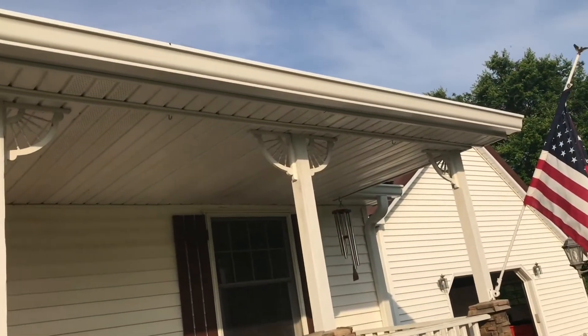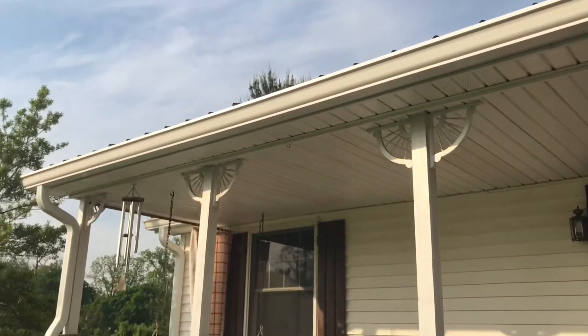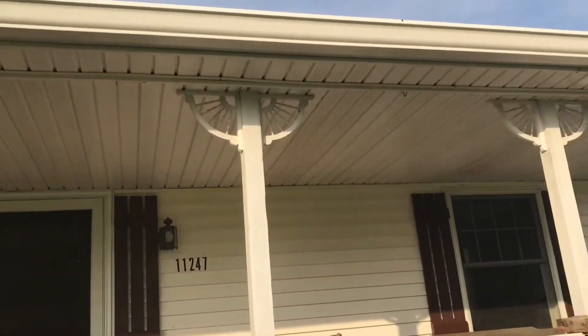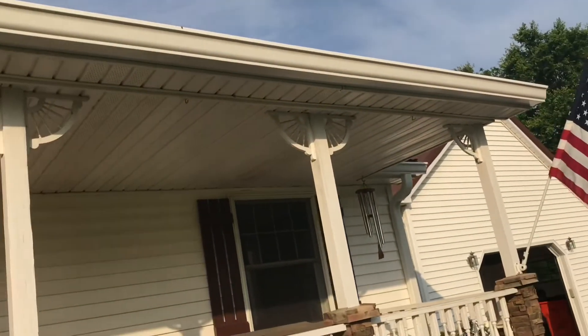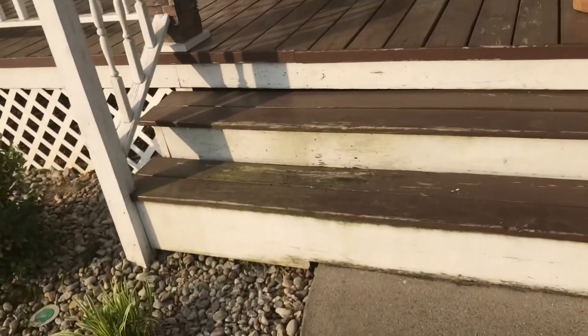We've taken care of that problem. Had a new seamless gutter put up — done it last week, all the way around the house, so we have no seams on any of the gutter now. That should stop that drip we've been getting there.